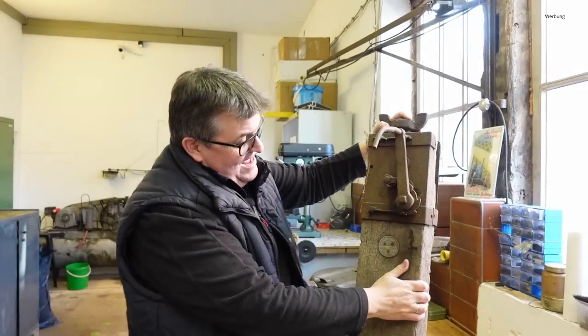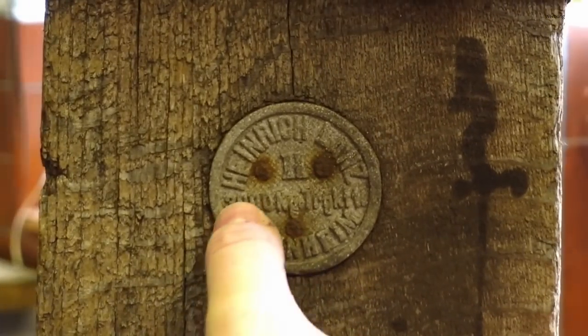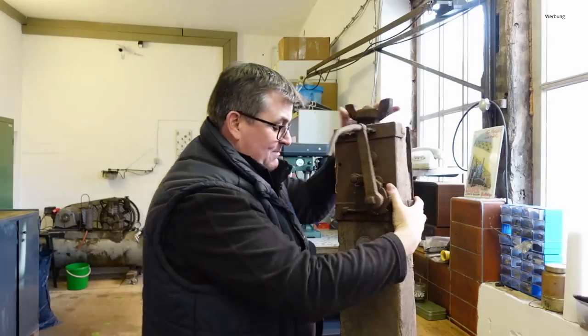Auch das gab es von Heinrich Lanz: eine sogenannte Stockwinde. Diese trägt 3000 Kilogramm, also drei Tonnen. Das muss man natürlich auch haben, gerade weil das Gewicht der Bulldogs nicht unerheblich ist. Auch damals bei den Dreschmaschinen, wenn mal eine Panne war, sollte der Wagenheber gleich mit dabei sein.